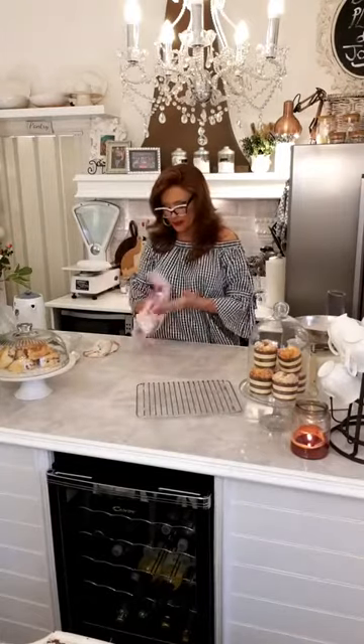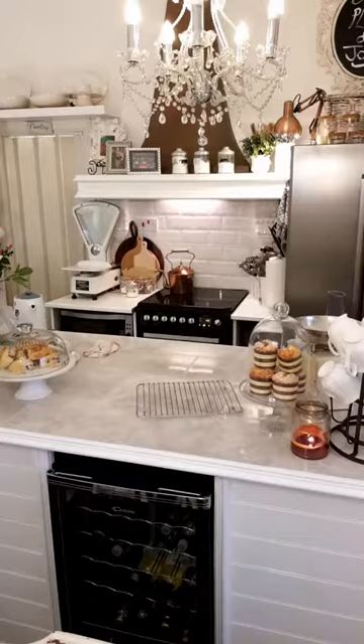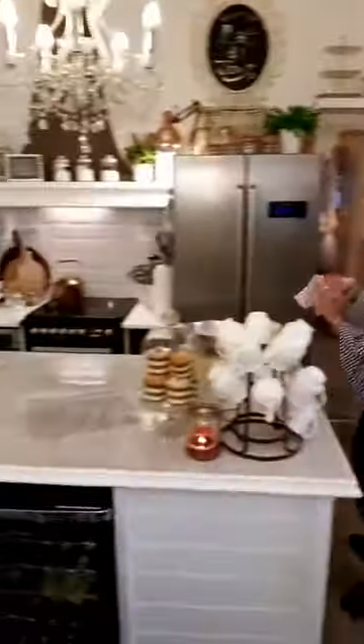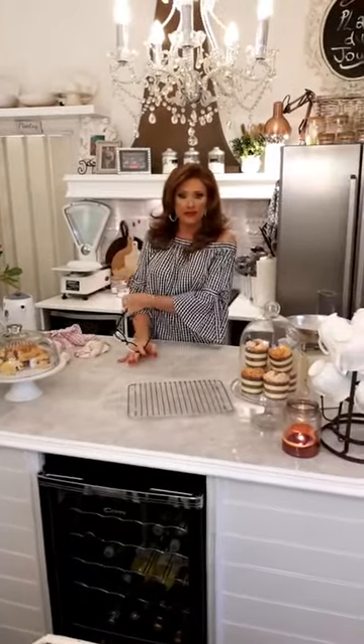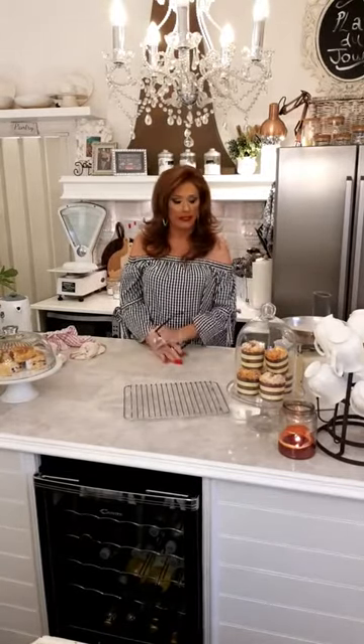Did I miss any questions? Steve said well done, I'm losing weight — thank you! He's done so well, he's lost one stone in six weeks. That's absolutely brilliant — that's 14 pounds.